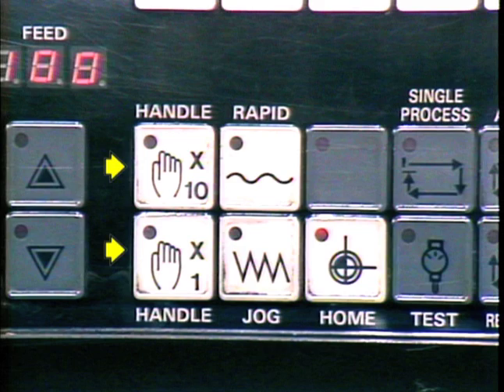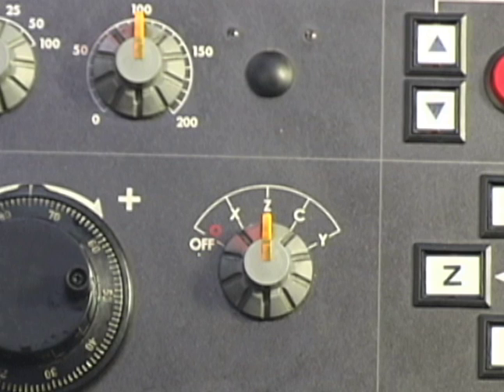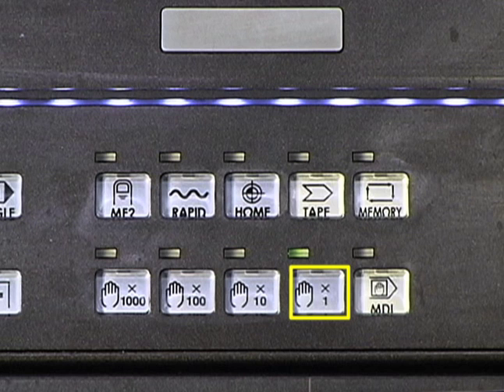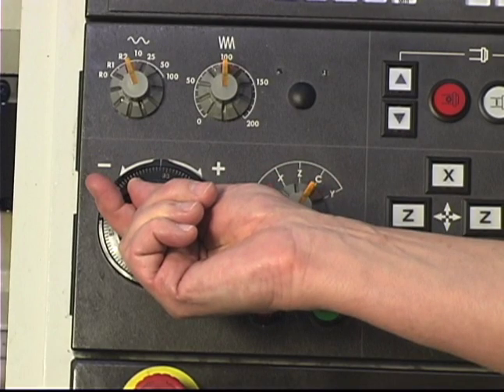On this Mazak control, the rate at which the handle moves the turret is set by selection of the times one or times ten handle switches. On controls like the Mazak Matrix, you may find it has the ability to move to an accuracy of millionths of an inch. Notice that the axis values have five places to the right of the decimal point. That fifth place is millionths of an inch. With the z-axis selected and the handle rate set to one, the axis moves one millionth of an inch for each pulse of the hand wheel.